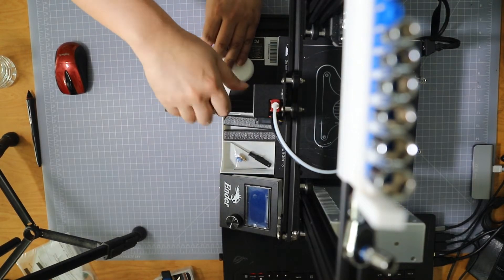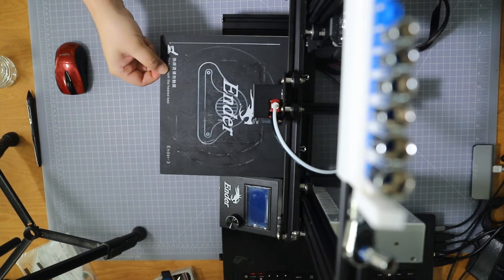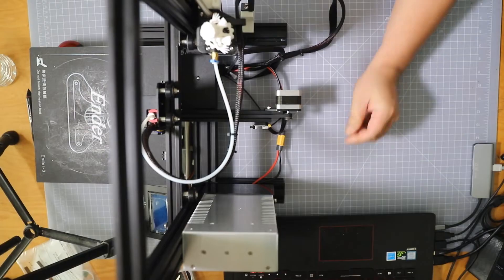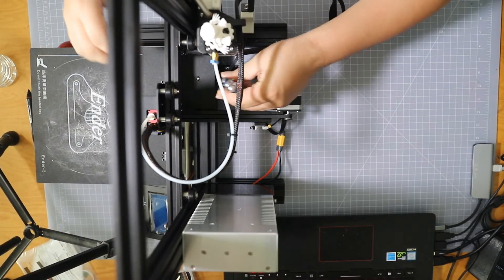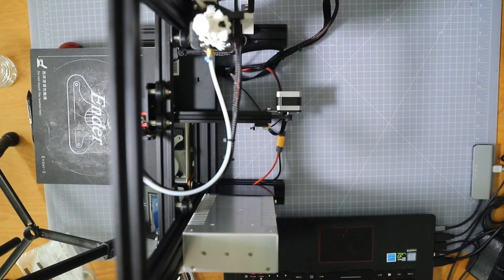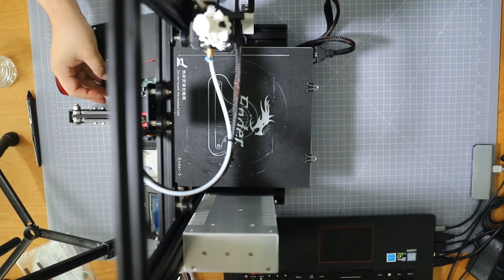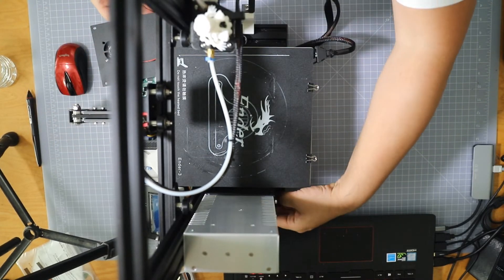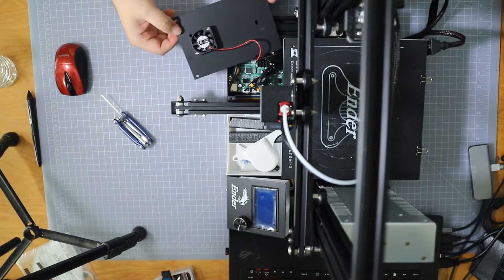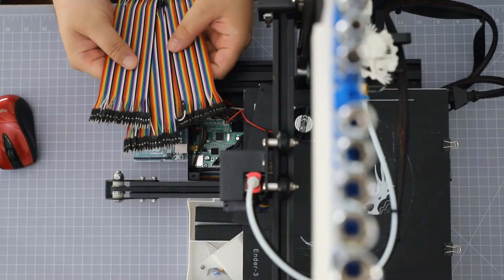Remove the front screw and remove the rear screw. Just be careful when you open the cover — the fan is going to be attached to the board. I'll put the link for these connectors in the description below.